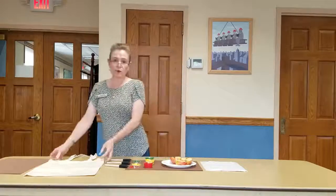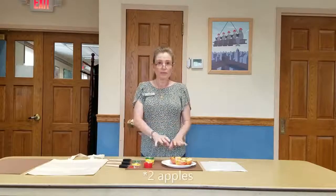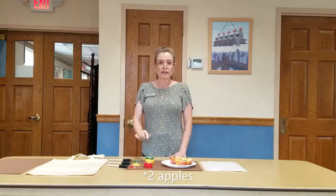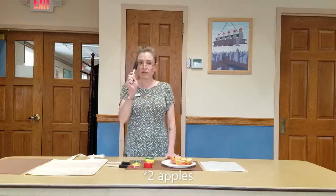It's September and September kicks off apple season, so this is perfect timing. In your kit you should have all received one of these tote bags, three apples, and three little containers of paint in red, yellow, and green, along with three paint brushes.